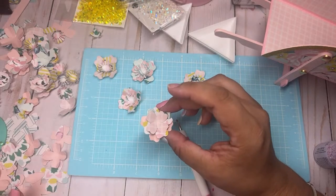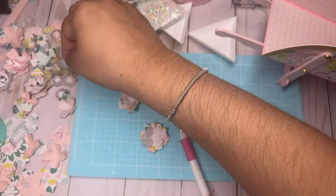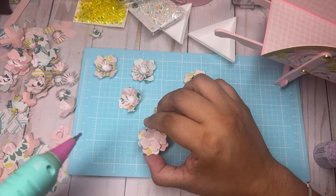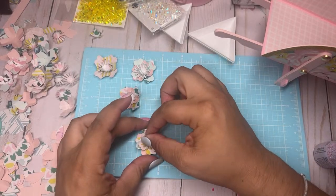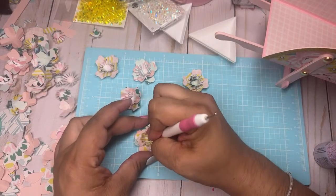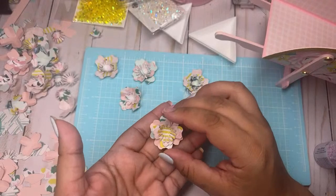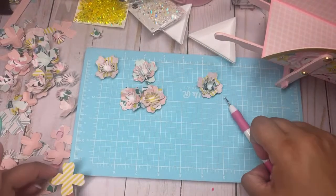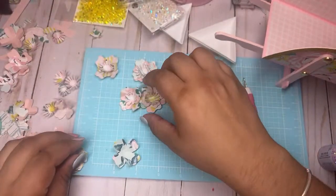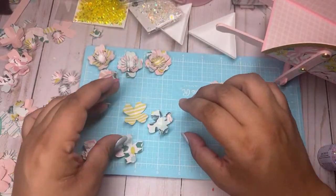Look at how pretty! Look at how cute — I'll put this yellow one in the middle. Look at how pretty that center is, I love it! I'm so proud of myself. Even though I've been spending, I've been trying to use the stuff that I'm buying more now than ever, instead of just putting it to the side and not playing with it.